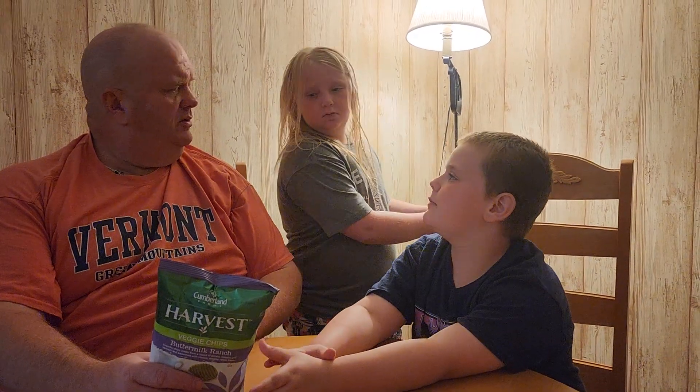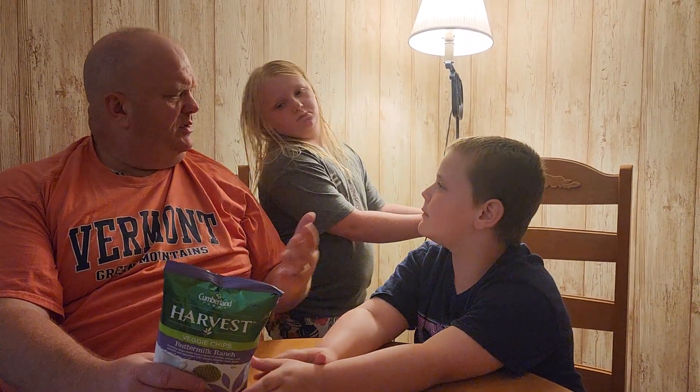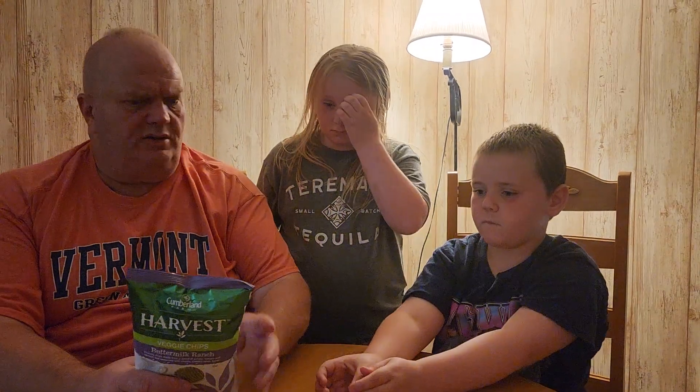Can I have a go? Yeah, get in here. Their quality guarantee: they're confident in the quality of all their Cumberland Farms brand products and they want you to be completely satisfied. If you're unhappy for any reason, they'll be happy to refund your money. CumberlandFarms.com.